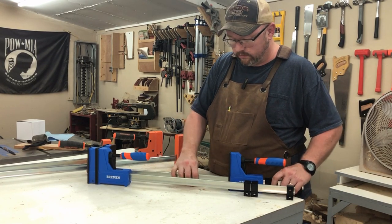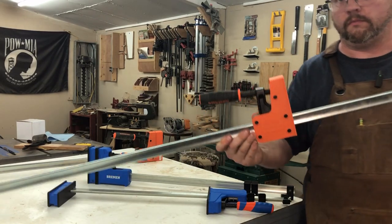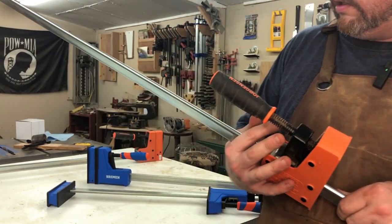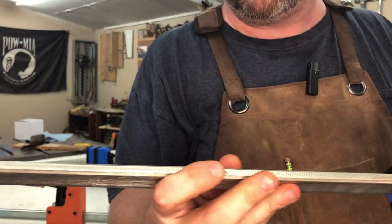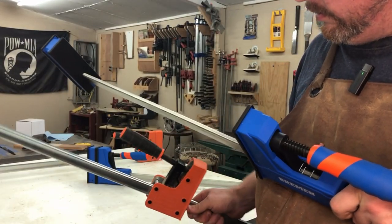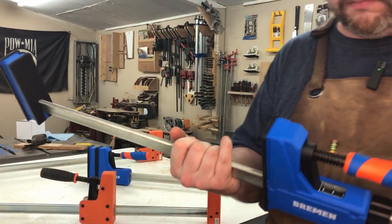Another thing I noticed - it could be something to do with the technology of the Harbor Freight one. The Jorgensen is smooth all the way around, and I'm not sure exactly what it is that causes the tighten and loose action. The Bremen from Harbor Freight has grooves all along the top, and inside there's a spring - which this Jorgensen one does not have - probably something to do with how the clamp itself works.